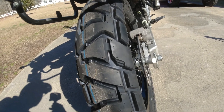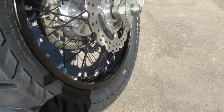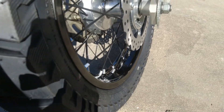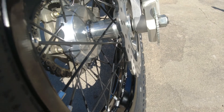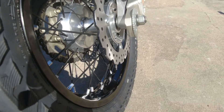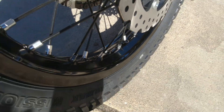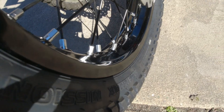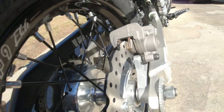One thing you need to know about these rims is that they have a break-in period. What that means is all these little nipples where the spokes are — you ride for 30 minutes, come back and check the tightness. Do that about two or three times, and then it's normal wheel maintenance. The reason for that, according to Warp 9 when I talked to them, is inside here the little things those nipples rest on have to fully seat into the rim. So it's just a matter of a little bit of adjustment.